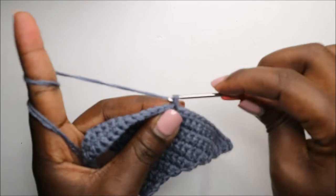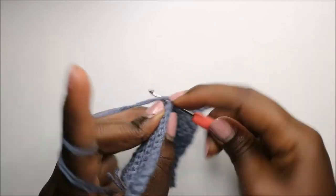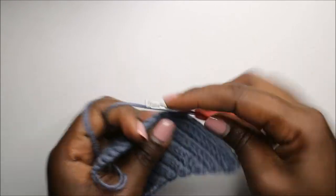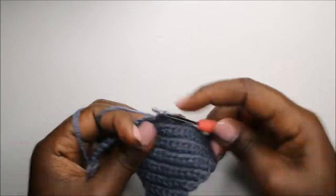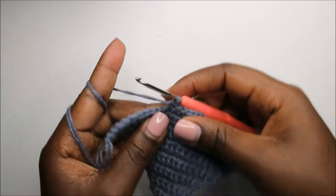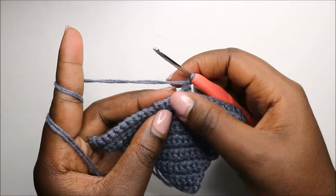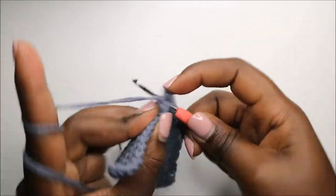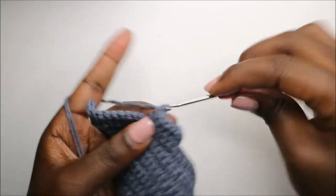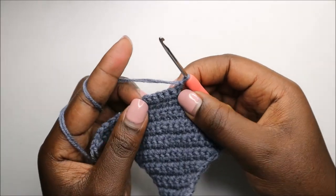Do a chain one where you attached. Starting from where you attached, do single crochet in the next six stitches: one, two, three, four, five, and six. Chain one and turn, then single crochet all the way to the end: one, two, three, four, five, and six. Chain one and turn.